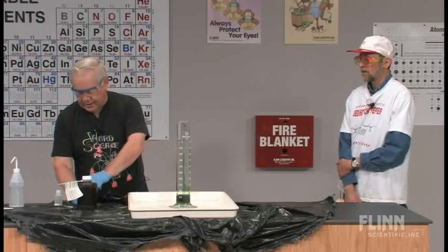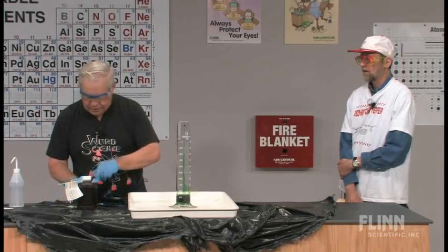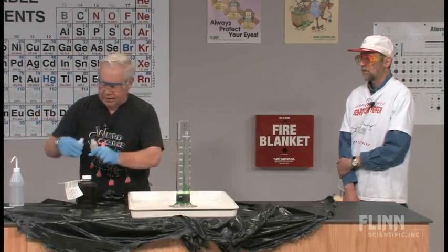You can use lots of things for catalysts, but the sodium iodide ends up — I found that it seems to be about the best as far as getting a dramatic reaction.